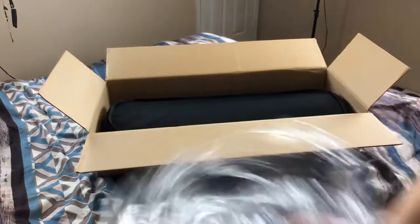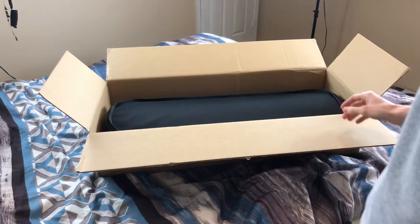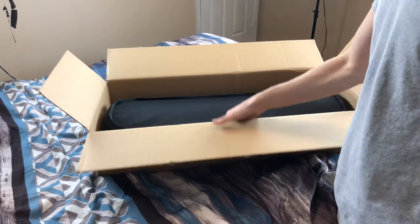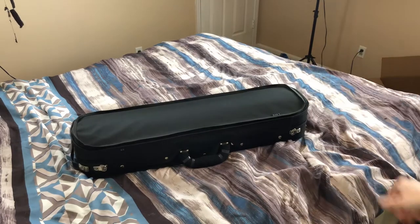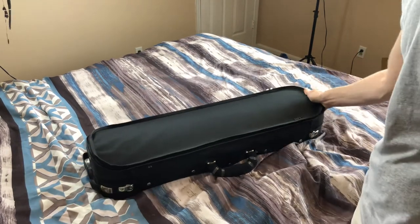It was wrapped around the case. I've never seen this violin — I'm sure it'll be good. I've never actually played violin, so I'm not gonna be able to test it for you. I'm sorry about that, wish I could. Here is the case that it came with.